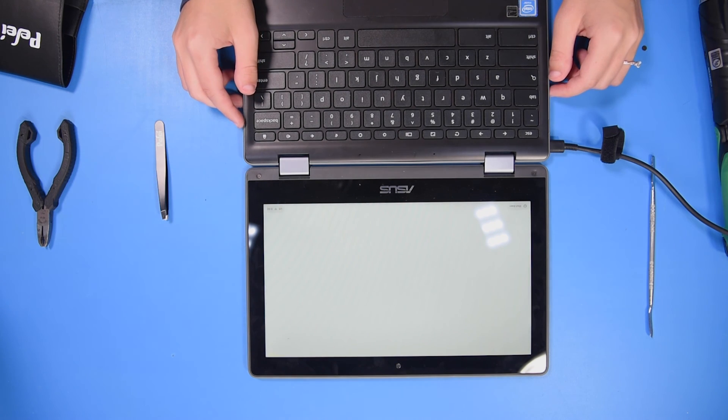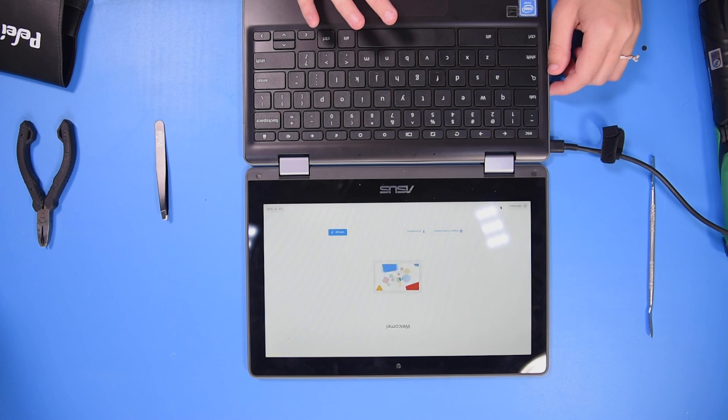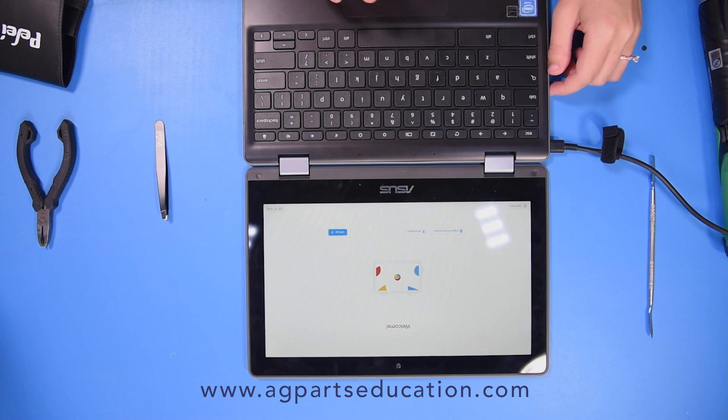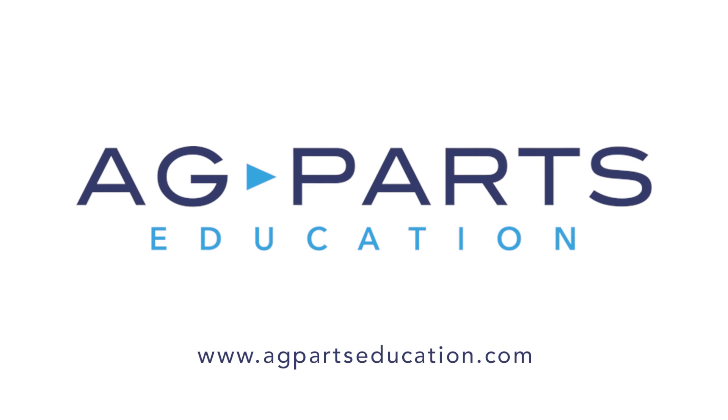And if the unit turns on, then that means the repair was successful. You can then shut it down and the repair is complete.